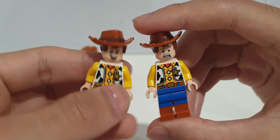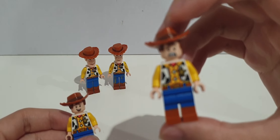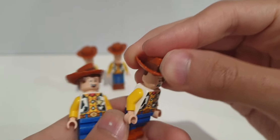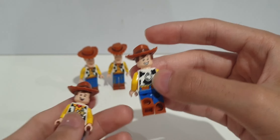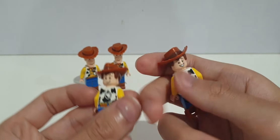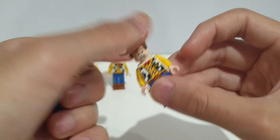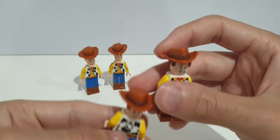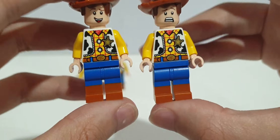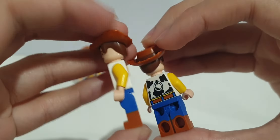Finally, the other version of this same Woody. These two are exactly the same — what makes this one different is the face print. This one came in the Carnival Mania set, exclusive to just one set. The only difference is the face print; the alternate face is also different on the Carnival Mania one. You get a total of four different face prints for the 2019 Woody — two unique face prints each. The torso printing, dual molding, and everything else is identical.